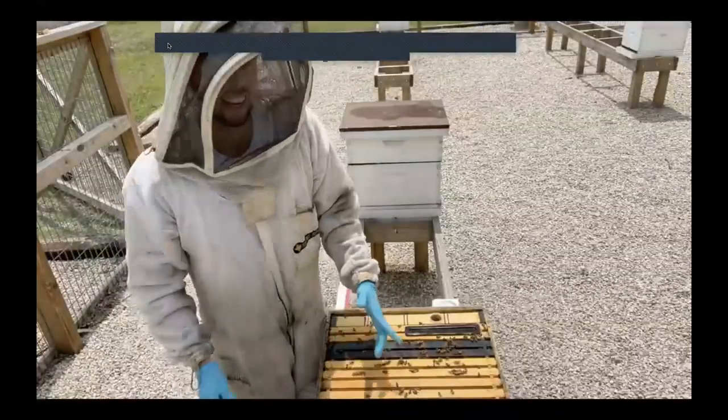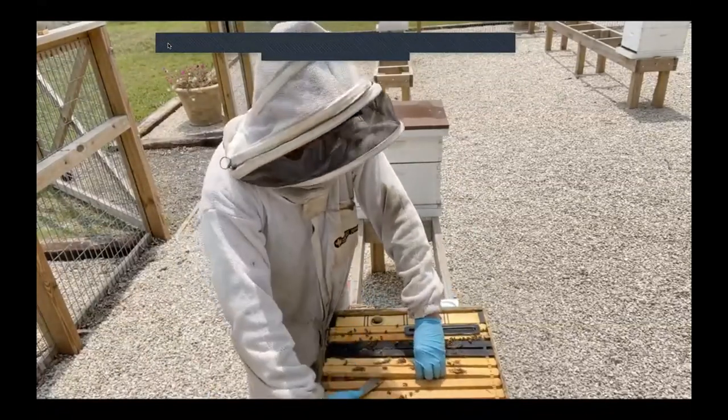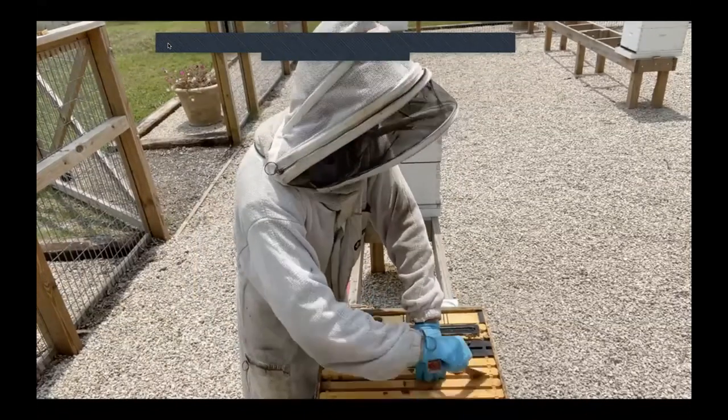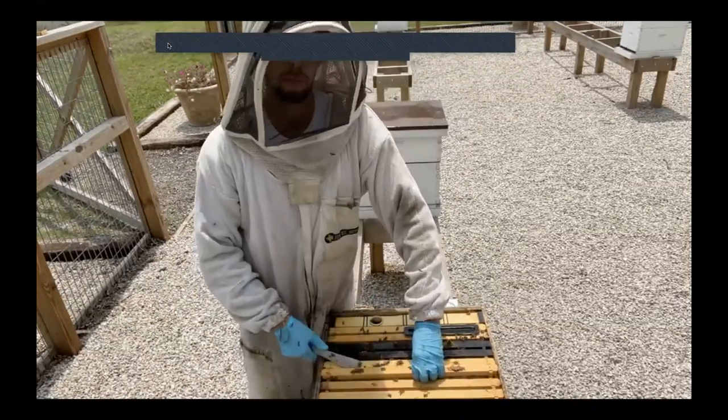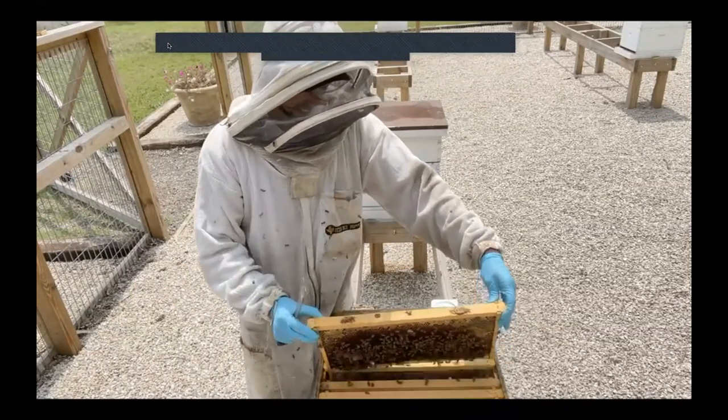Sorry guys — a little camera malfunction there. My assistant, which is a tripod, decided to break for a second. So sorry about that.